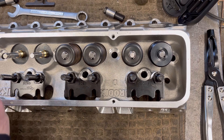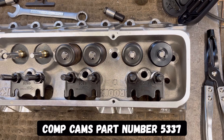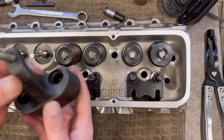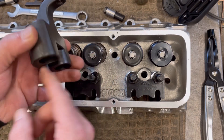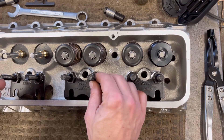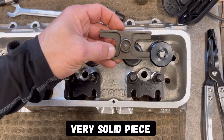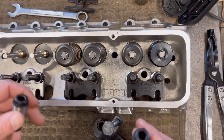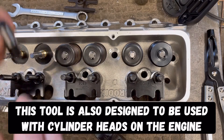It's specifically for the small block Chevy. What it does is it safely removes valve springs and it does it pretty quick. What you have here is a base — a pretty solid chunk of steel — and it goes over your rocker studs. This is all a kit. It comes with the pressure plate and various mounting hardware for different rocker guide thread sizes. It's pretty simple.